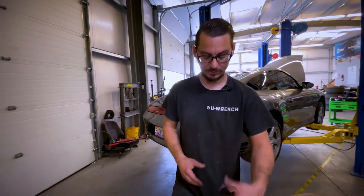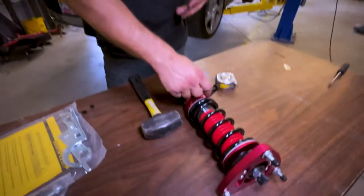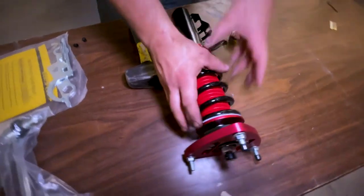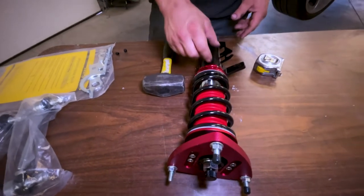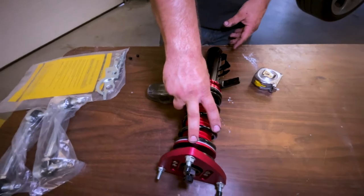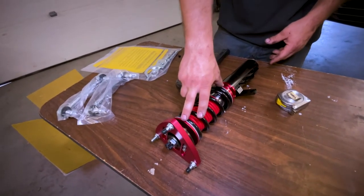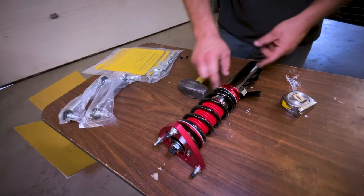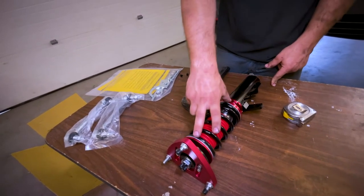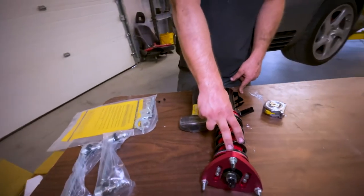Doing the preload to a sixteenth or an eighth gives you a nice comfy ride because you have a lot of the spring to use, and it makes sure the spring isn't jostling around in here. A lot of people don't know this — this collar is NOT how you adjust ride height on a coilover like this. This is only for spring pressure. This lower collar is how you adjust ride height. So if you're moving the upper collar to try to raise or lower the car, you're already doing something wrong and it's going to make the car ride horribly.